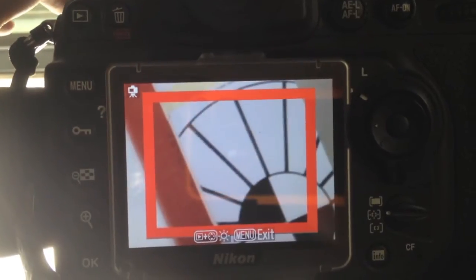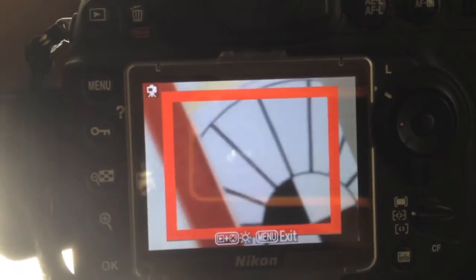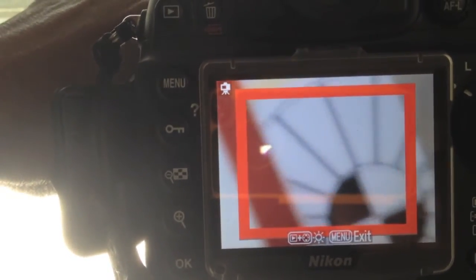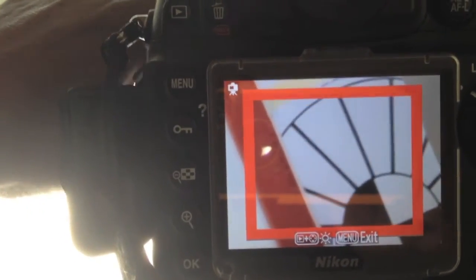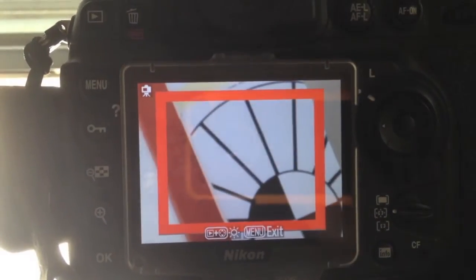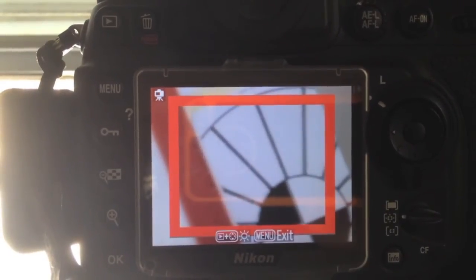It's not even in autofocus — I have it in manual focus and it's still doing that. Let me take it out of focus briefly, as you can see, using the manual focus ring. Now let me try to take it back into focus. It's close to where it needs to be. It's a little bit more stable now, but it's still flickering.